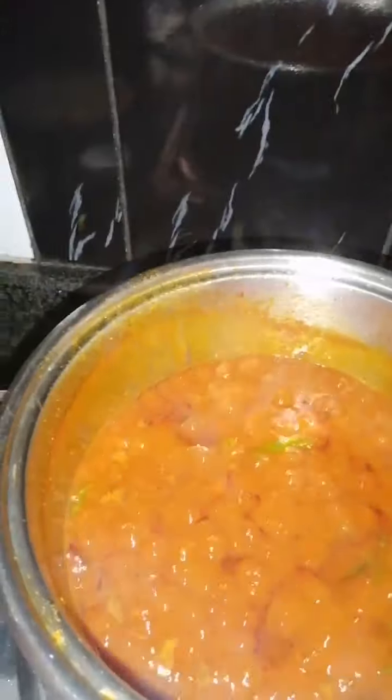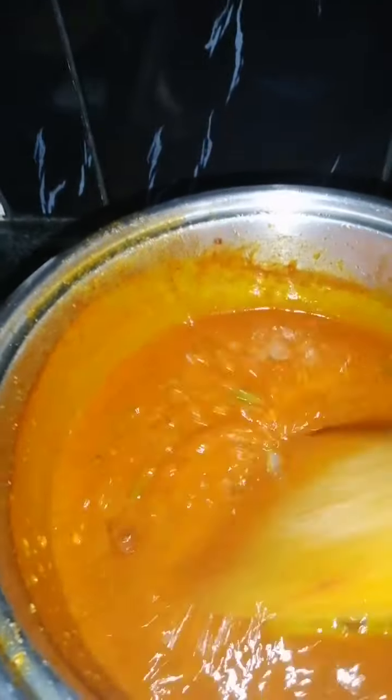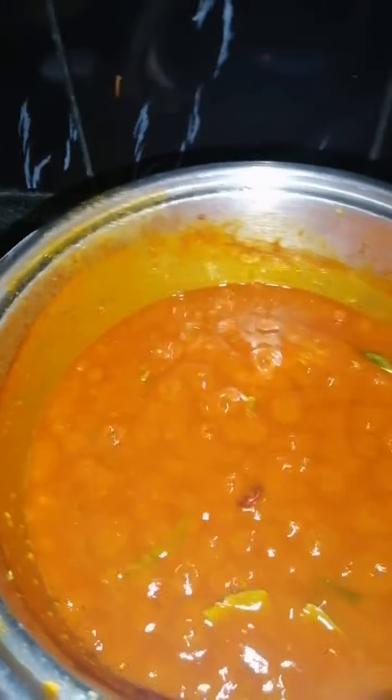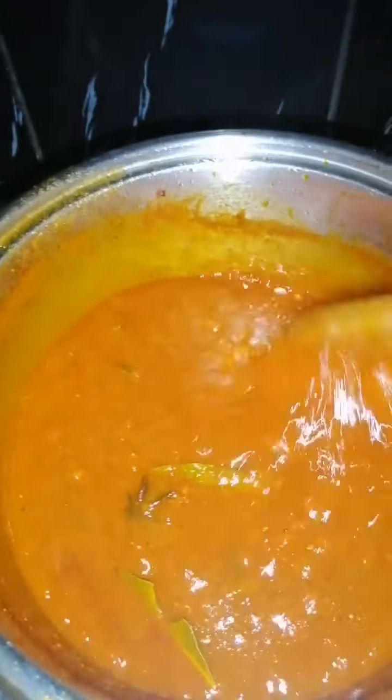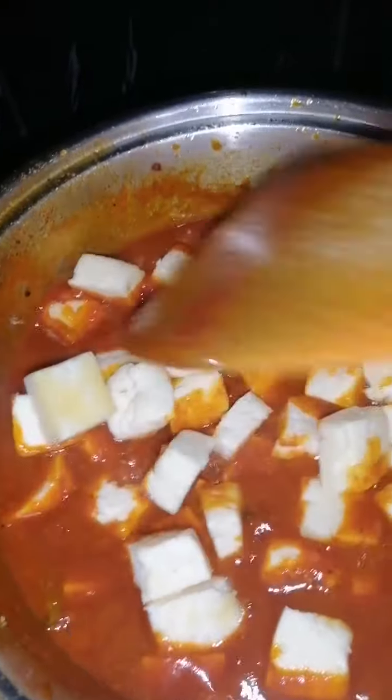I'm going to check on our sauce and see it's cooked down nicely. Now I'm going to be dropping in our sugar. Give it a stir and I'm going to be dropping in the paneer as well. Give it a stir — make sure everything is coated.